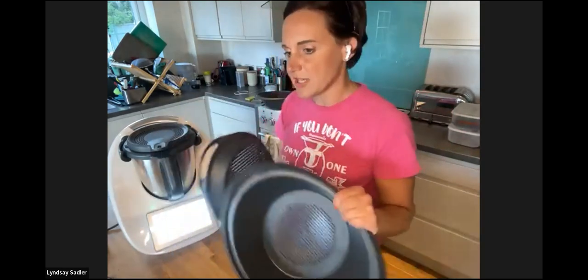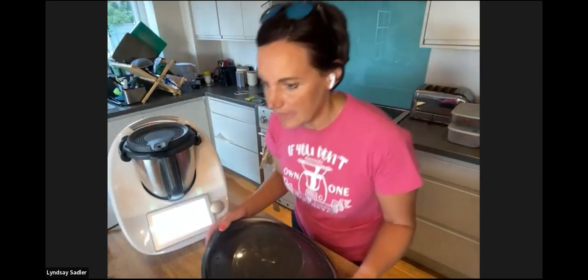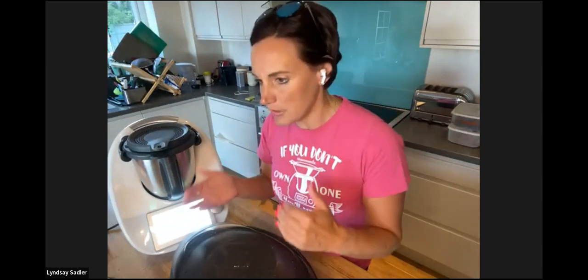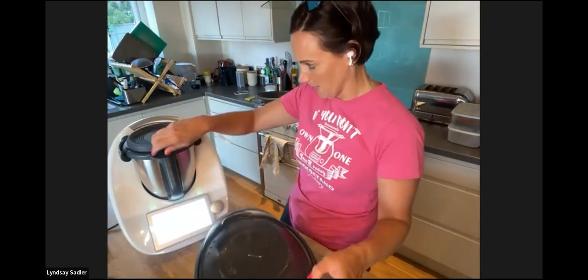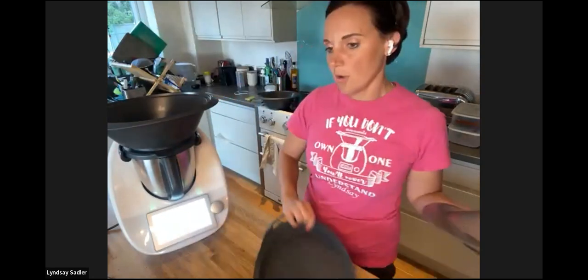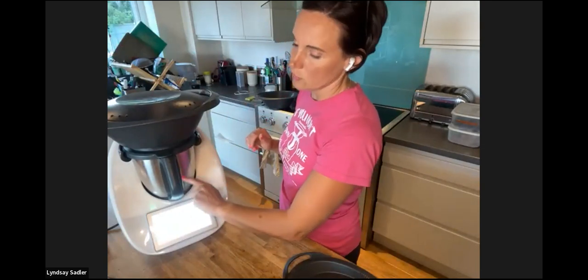This is the varoma dish. Something that often catches people out is that there is a varoma temperature on the temperature dial, and there is also a varoma attachment. Generally, if you're using the varoma attachment, you should be using varoma temperature — it's a steaming temperature just above 120 degrees. It ensures enough steam is generated from whatever is in the bowl — water, stock, or a sauce — to cook through what is in your varoma. The varoma sits on top of the mixing bowl lid with the measuring cup out, as you need the steam to come up through it.